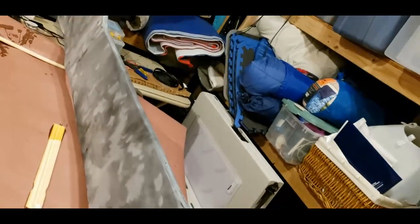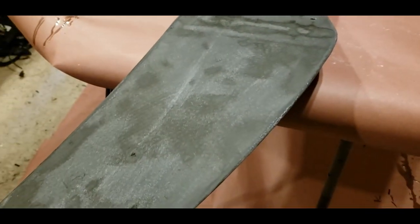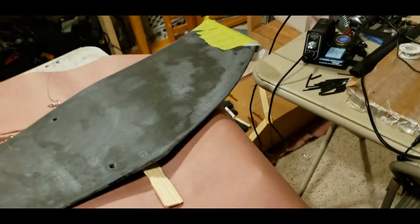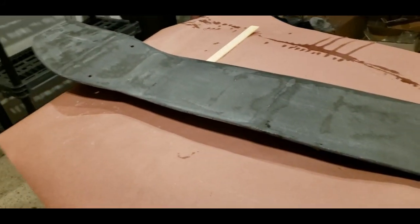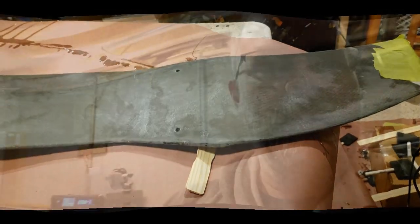We've also sanded the bottom — you can see the different layers of material we've sanded through, so you can see it was pretty wobbly. We're going to lay another layer of epoxy on this, probably do that today, and then we'll sand it flat again. I think we'll have a really nice looking wing.